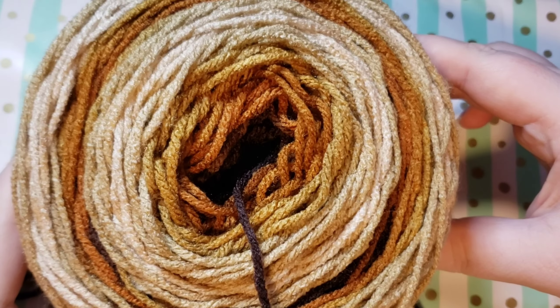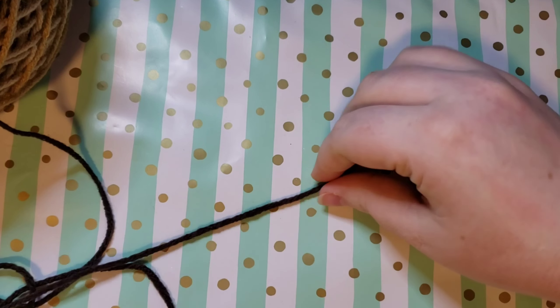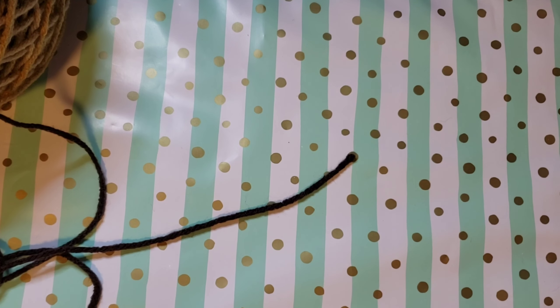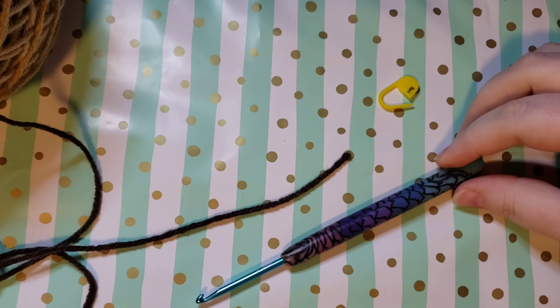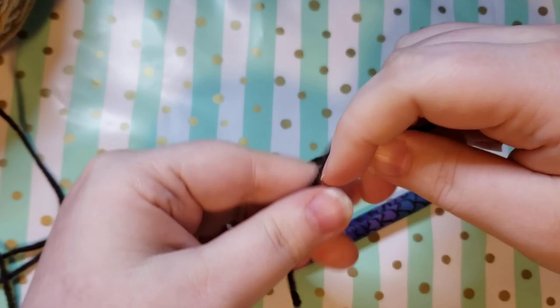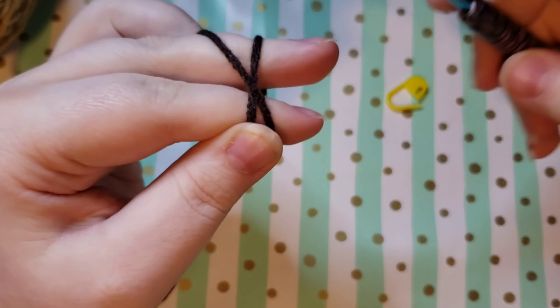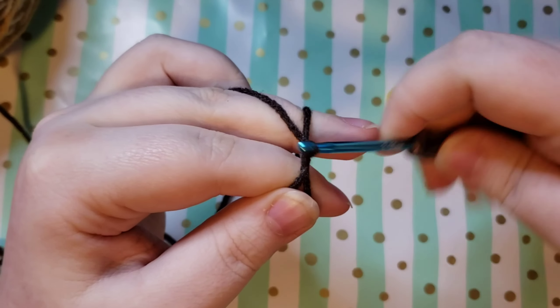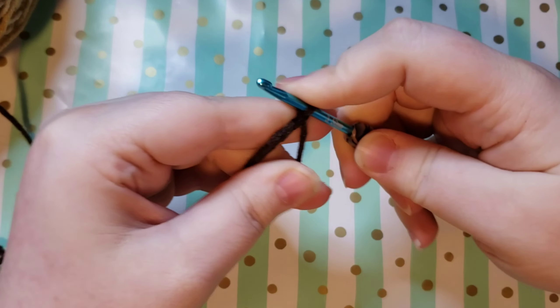First off I'm starting with the basket and I am using Red Heart Super Saver Latte Stripe, which is a four weight yarn, and my 3.5 millimeter hook and a stitch marker. So to begin our basket we are going to make a magic circle. If you need a little help with a magic circle I always have linked in the description box a slowed down version explaining how to do the magic circle and you can just pop over there and come back when you have it done.